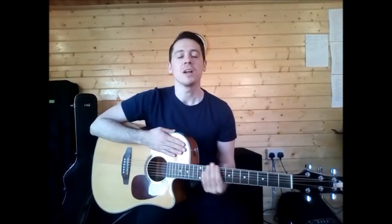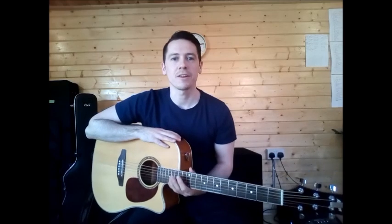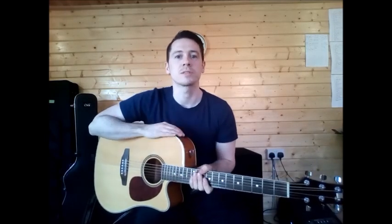Hello there guys and welcome back to another lesson here at Jason's guitar school. Today what we're going to be relearning is 'I'm Yours,' but we're going to be adding small details to it to make it seem a little bit harder and sound a lot better and closer to the song.